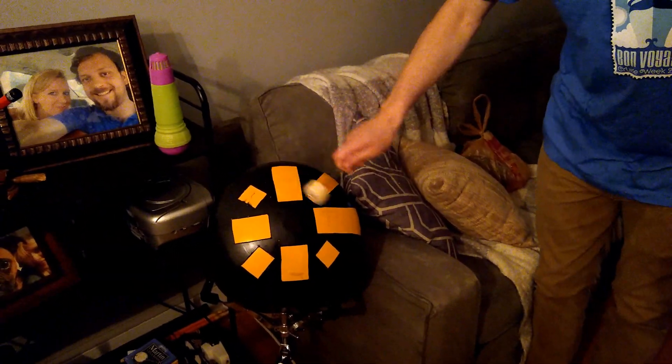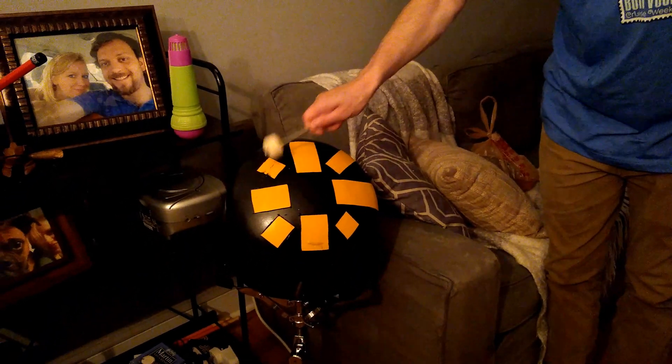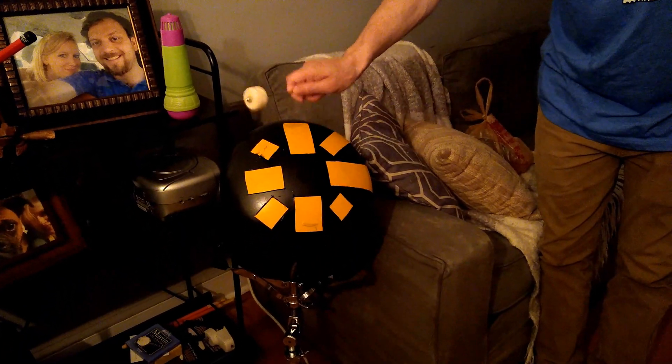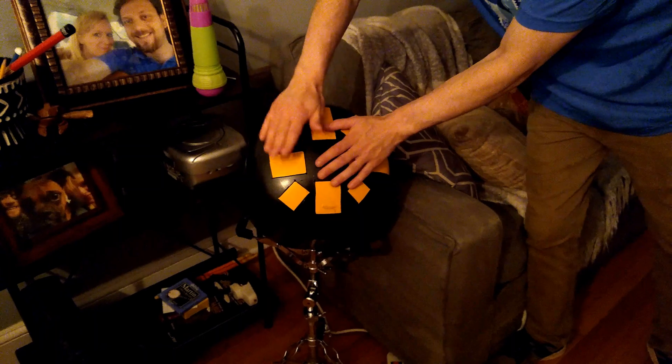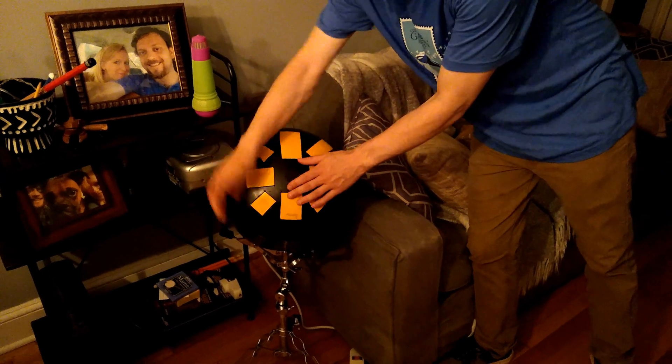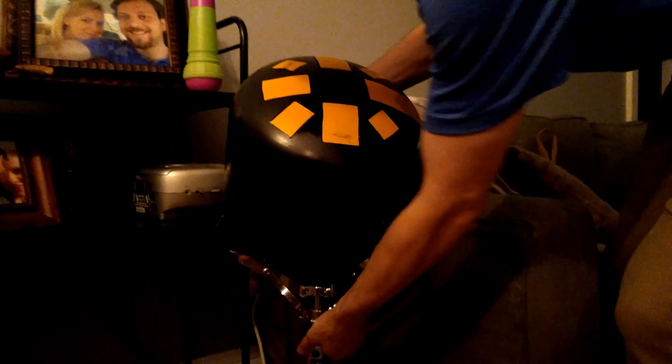Let's set things up a little bit. Do you want to move it out to some of the drums? Sure.